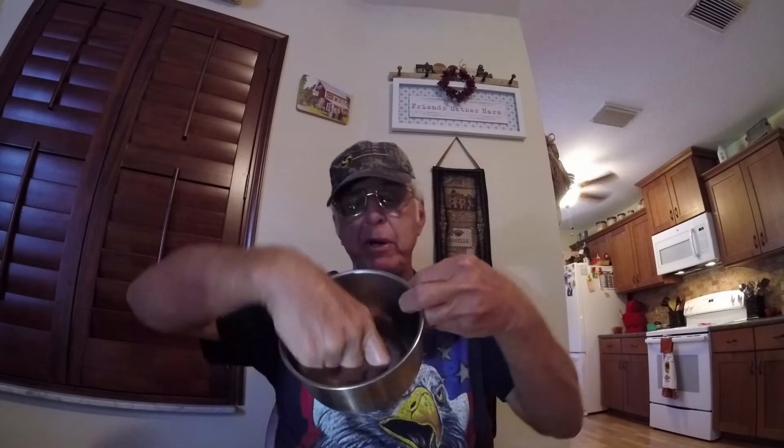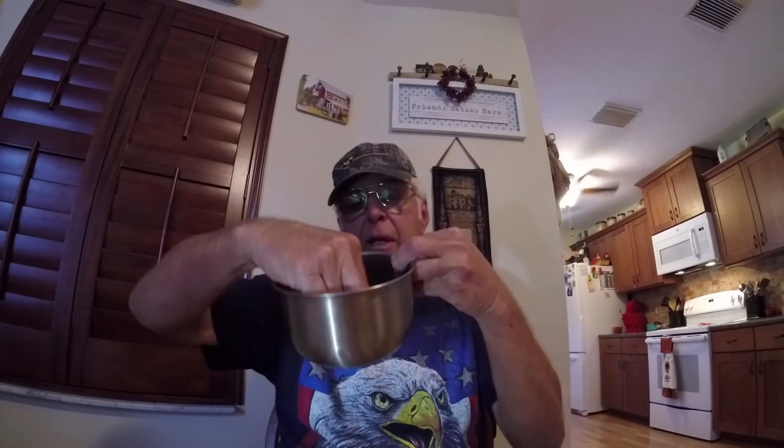Once I grind my powder, I dump it into a small rounded stainless bowl. I set up a paper plate, lay my capsules on it, and put my powder jar off to the side. I grab the larger portion of the capsule, dip it into the powder, tap it down about three times, put the cap on, and throw it in the jar. You can sit there and watch TV and load yourself up.